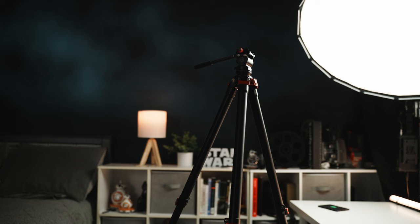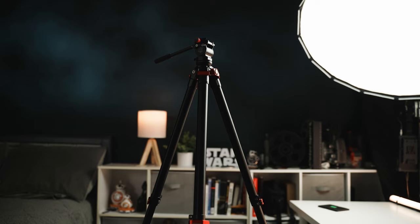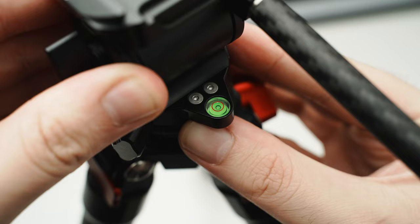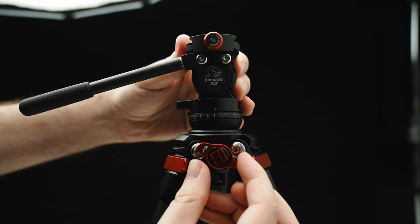For most tripods, when you go out on a shoot and need to make sure your level is set correctly, you have to go around each leg, pop it open, level it, lock it in — maybe do that a couple of times for each leg until you get the perfect level. But what I love about this is that it has a bowl mount. I can unlock this little red lever, level off my camera from one adjustment using the mini bubble level provided on top, lock it in, and I'm good to go. You have the benefits of both the quick leveling of the bowl mount and the nice fluid head for pans and tilts.